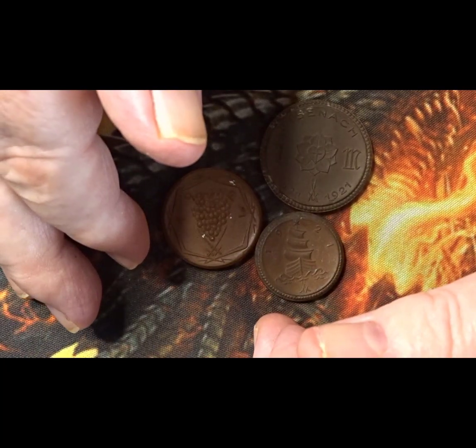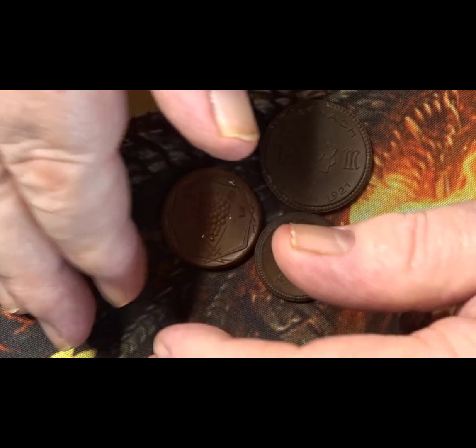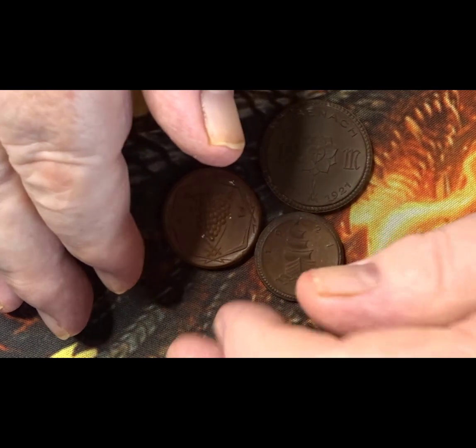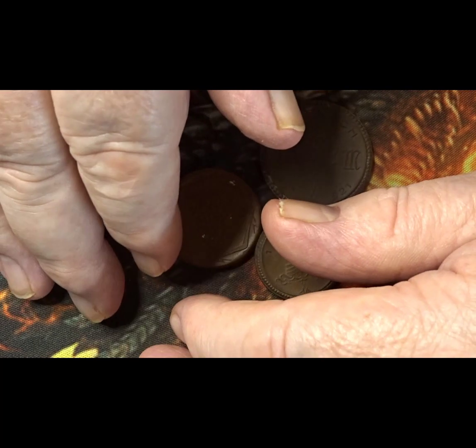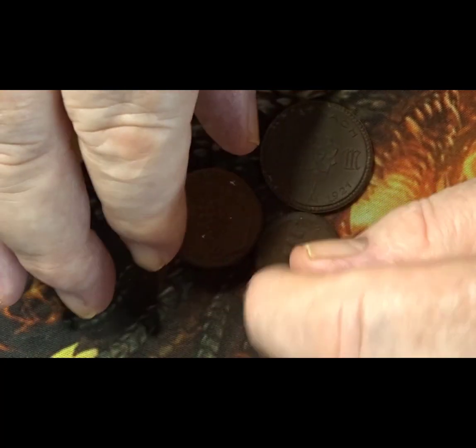If you're having a hunt I hope you're having a successful one and find the coins you're looking for. If you're buying coins I hope you can buy the coins you want for the price you want to pay. Thank you for being here and I'll see you again soon. Bye-bye. Ta-ra now.